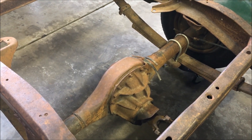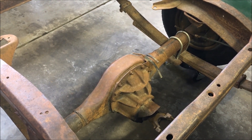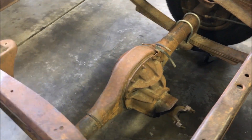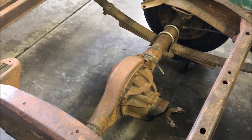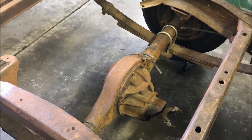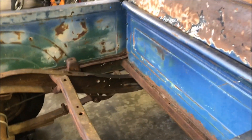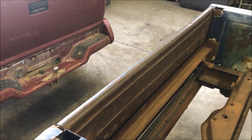Originally this axle was on a '78 to '79 Ford LTD. That's all well and good, but I don't think it's going to work well for this truck that's going to have an LS in it. Those gears are just too tall — or short, however you want to describe it.